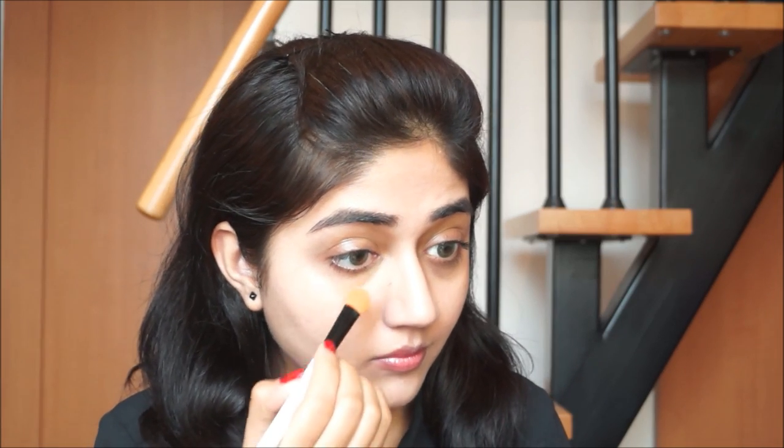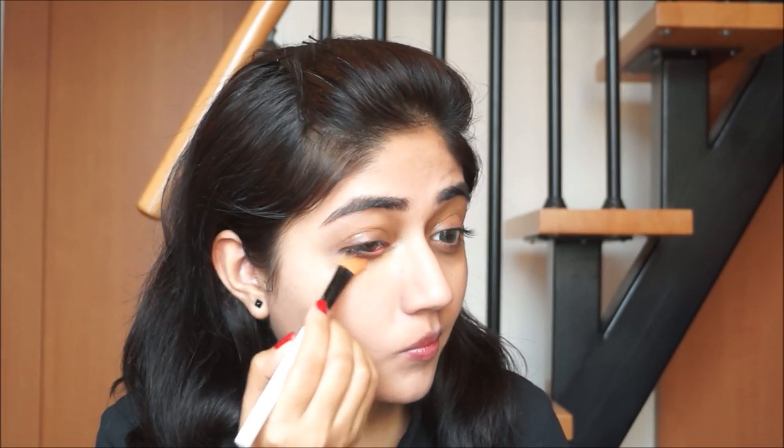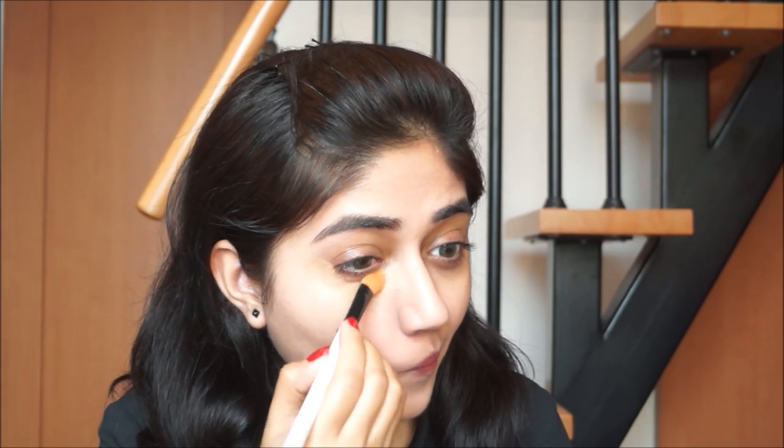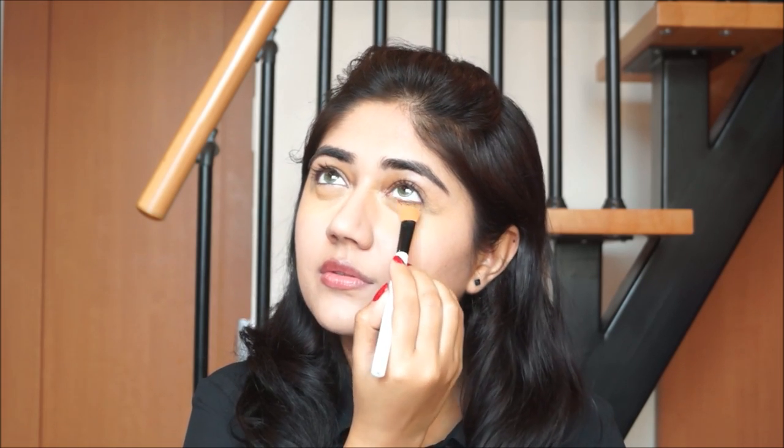Next I'm going to use a concealer for my under eye area, and I'm using the Clinique Even Better concealer in the shade Honeycomb. This is a really high coverage concealer and it's actually one of my favorite concealers because it has a very pigmented formula and it gives absolutely wonderful coverage. I'm using the Color Bar eyeshadow blending brush to apply this. I've done the concealer under both my eyes and you can see my face looks much more fresh and awake now, which is absolutely essential if you're wearing a bright or bold lip color.